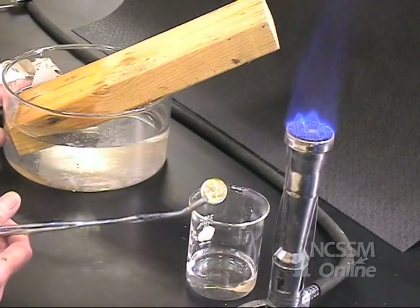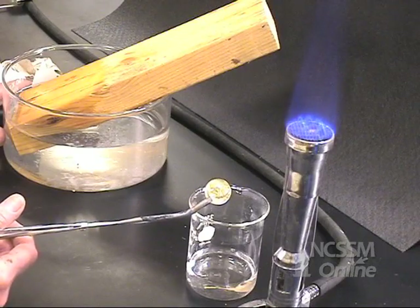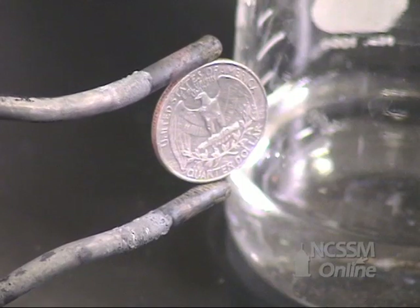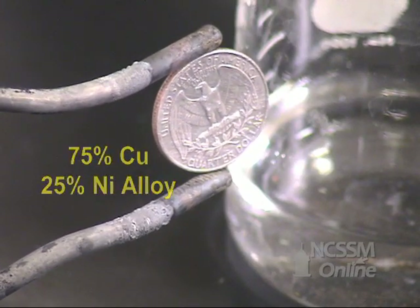An American 25-cent piece, a quarter, is composed of a copper core and a coating of an alloy made of 75% copper and 25% nickel.